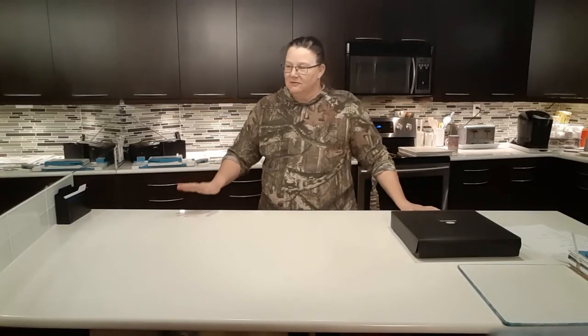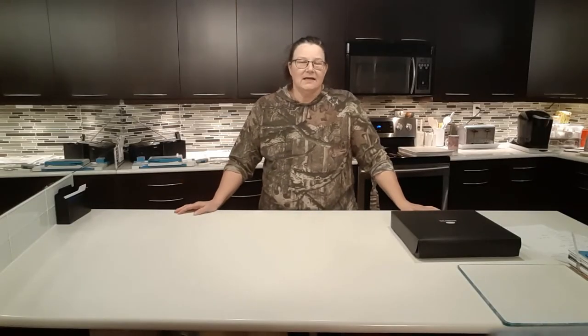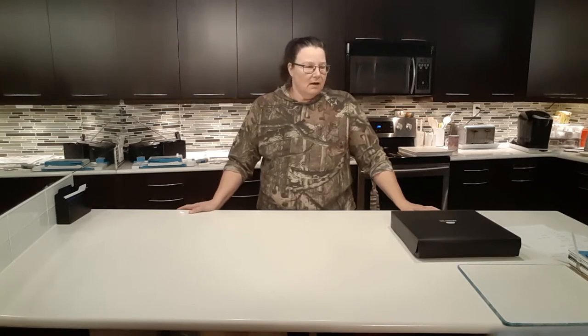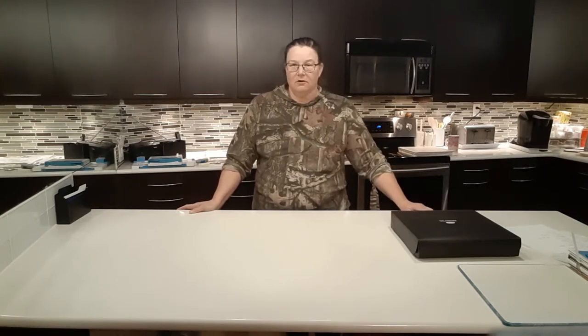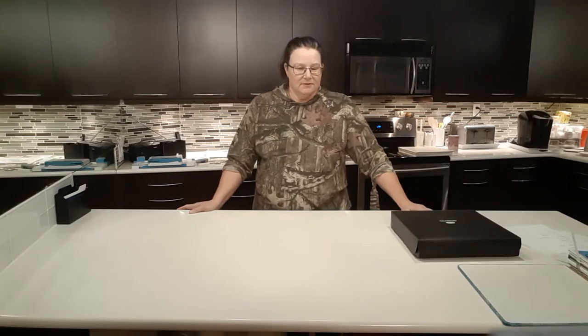Hello everybody and welcome back to my kitchen island. We are going to be working on session three on layout design and principles. I will take you up to my craft room in just a second to show you some design principles, but before I do that I want to cover a quick session on power layouts.